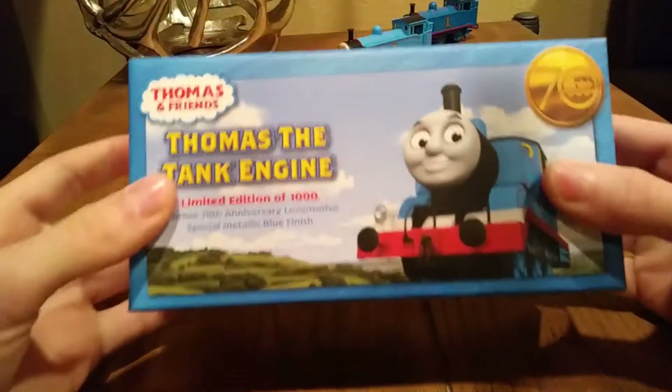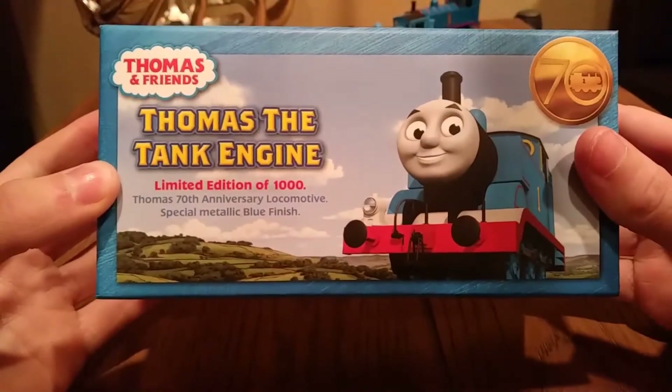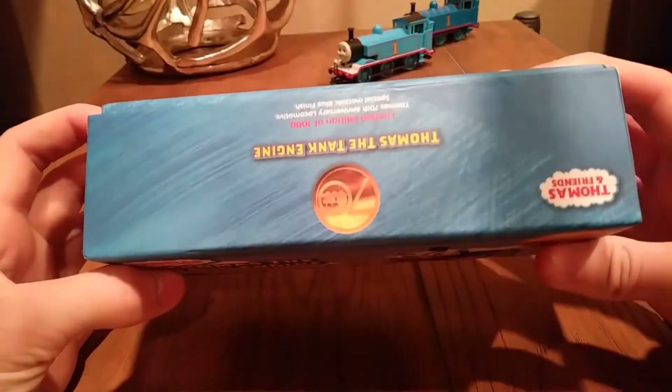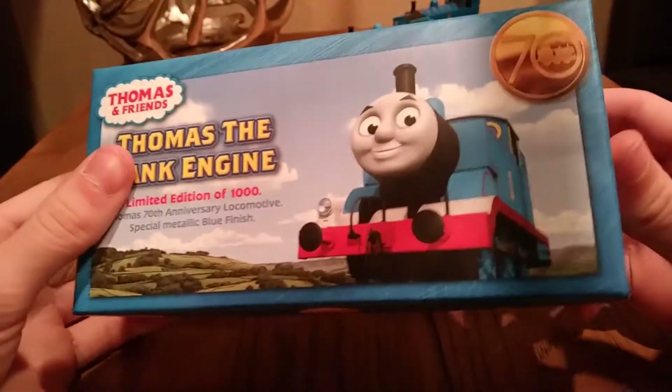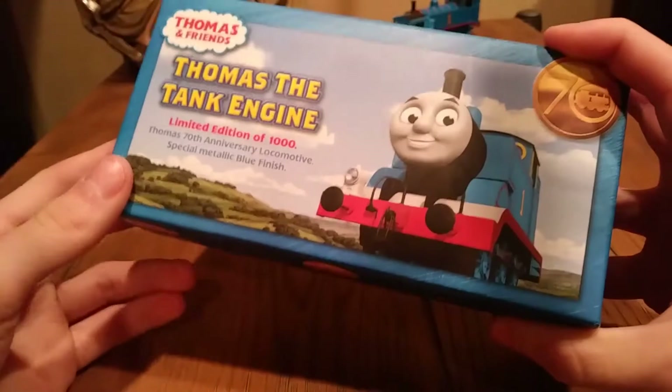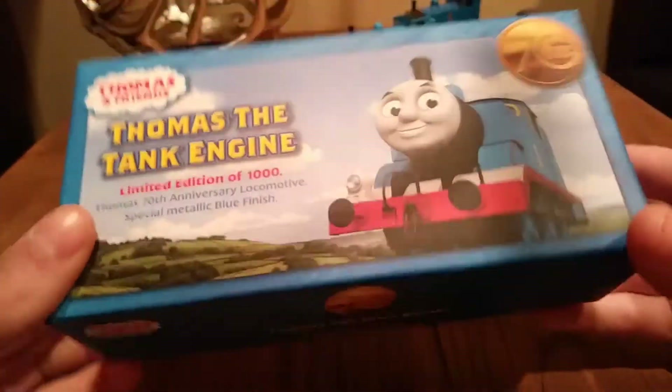It is the limited edition of 1000 Thomas the Tank Engine from Hornby. I remember these sold like crazy and I could never get my hands on one, so now I finally have it. It was made for the 70th anniversary, which was in 2015, I do believe. So let's get on to it.